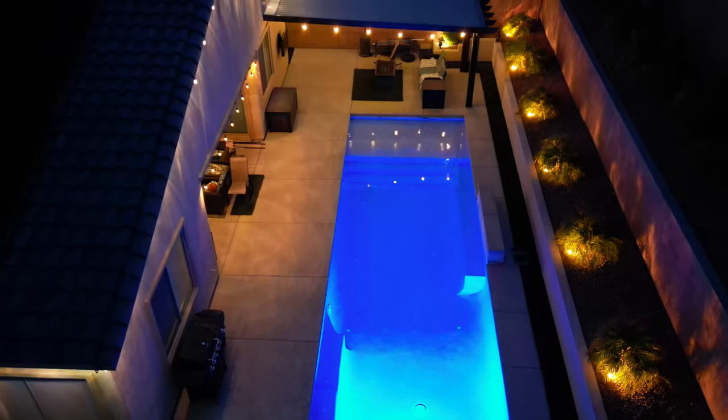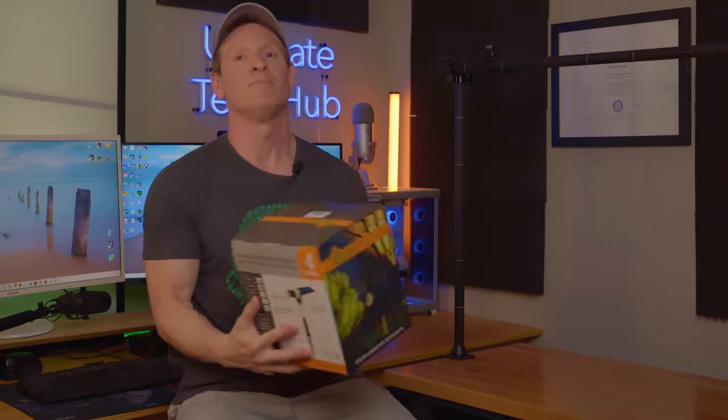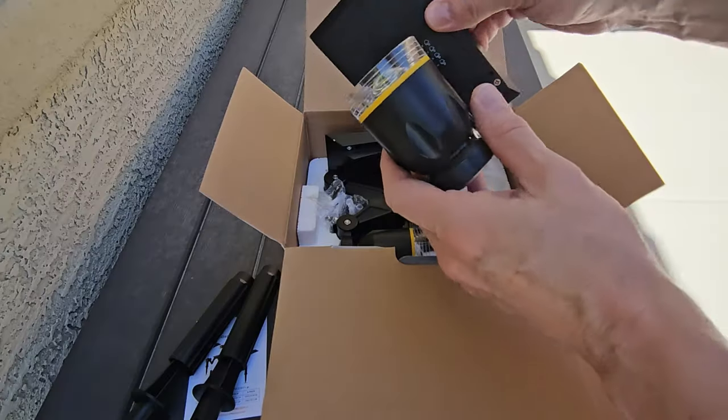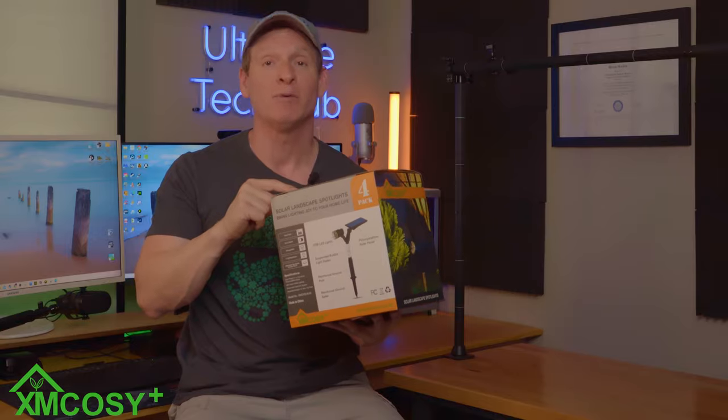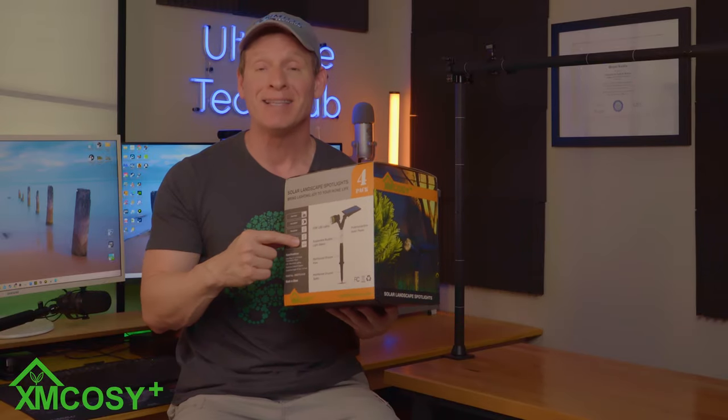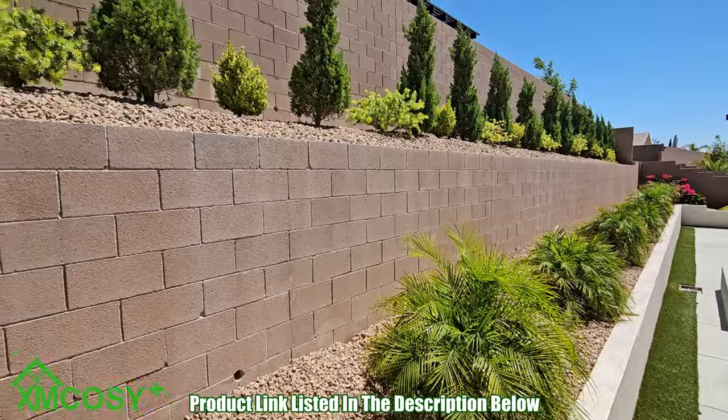Installing outdoor landscape lighting can make a huge difference to your front yard or backyard. But installing landscape lights where there's no power can be difficult. That's why today in this video we're gonna install and test solar landscape lights from a company called XM Cozy Plus. This is a four pack light set that we're gonna install in our backyard on our top wall.